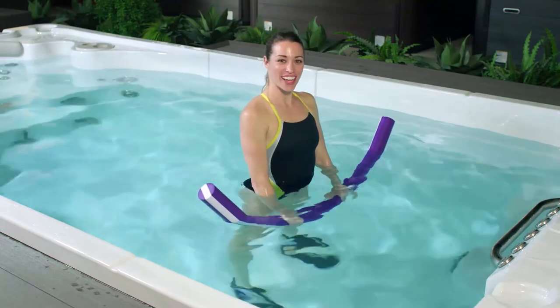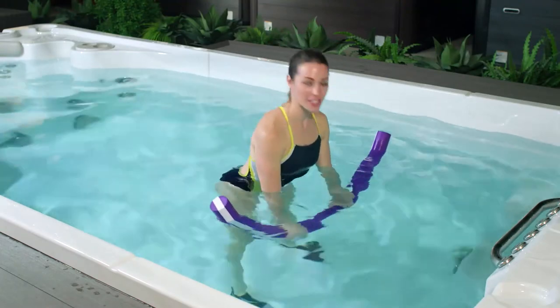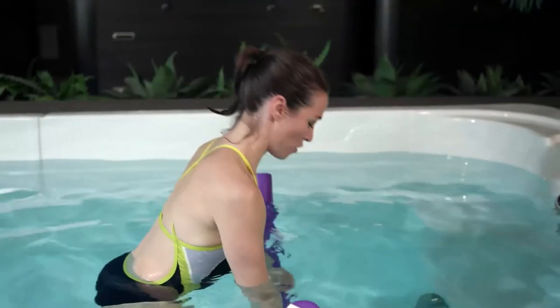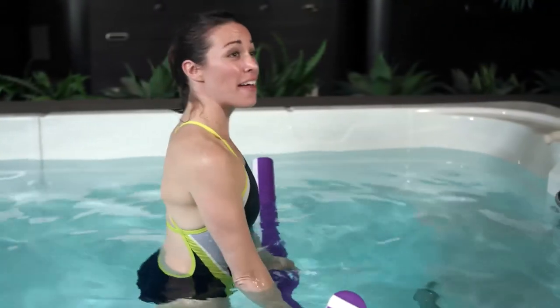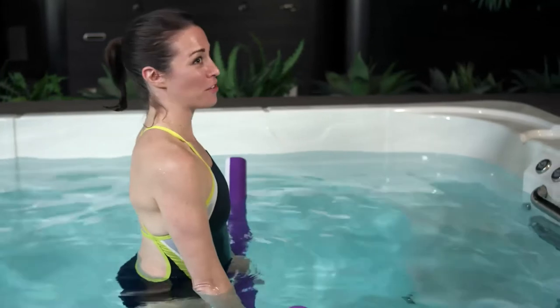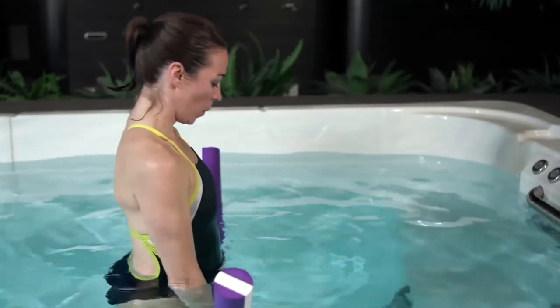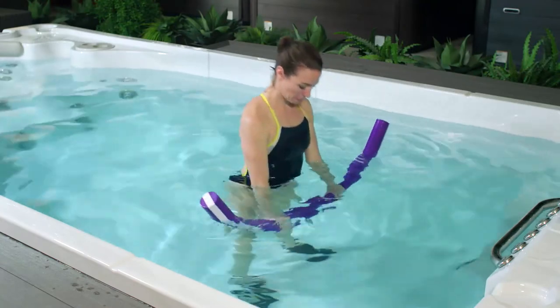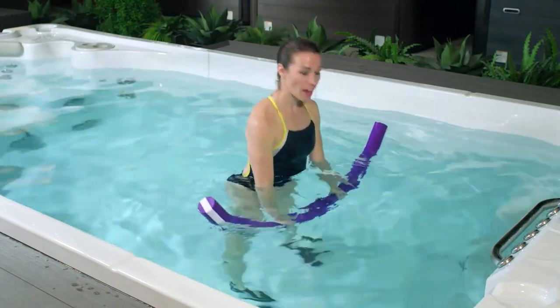If you're just returning to exercise and you're moving through a smaller crunch, that's great. This is your very own personal gym and that means you can work out at your very own pace. Let's do three more, and one.